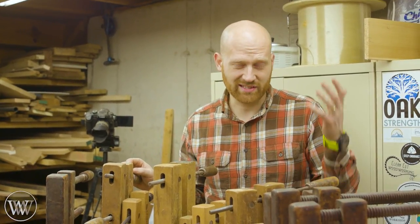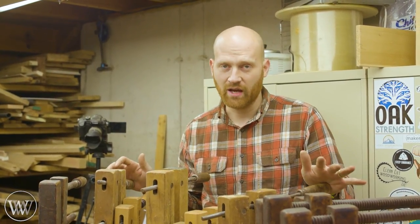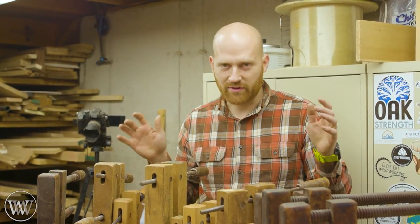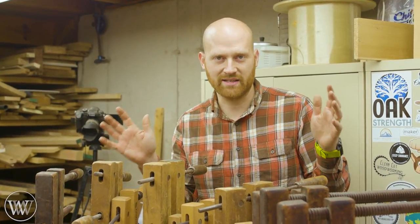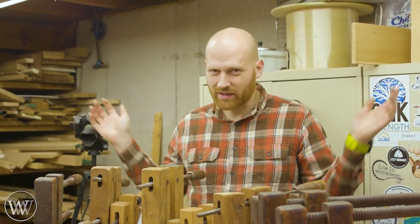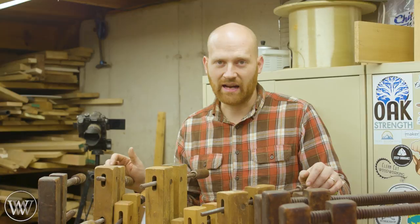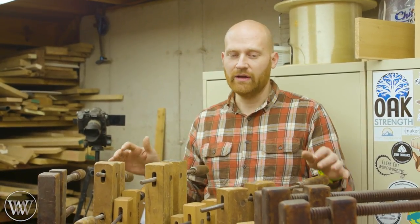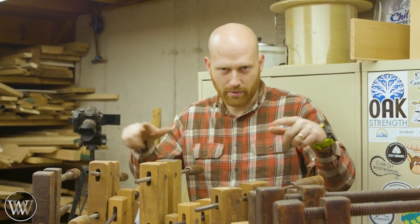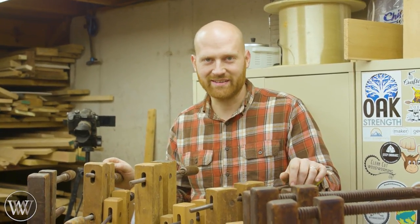Usually, even if the epoxy says it's cured in 12 hours, I'm going to let it sit for 24 hours because I want it full and solid before we take it off. When we take it off it's going to put all that pressure back on there, and over time the wood is going to relax into that shape. After 24 hours the board is still wanting to go straight, so let it sit as long as you can. When you take it out, be very careful — be on the side, not downrange of the bow you've created.